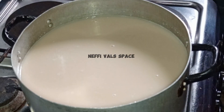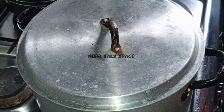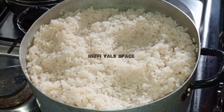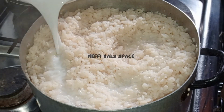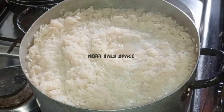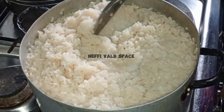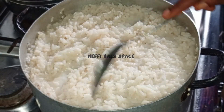Thumbs up because everything has combined thoroughly. So I will cover this and allow it to boil a little bit, because I set some coconut milk aside that I will be using later on. The rice is a bit dry, so I'm going to be adding another round of milk to it, and I'm going to reserve some for the end of the cooking. I'll combine this thoroughly together, cover it, and allow it to boil.